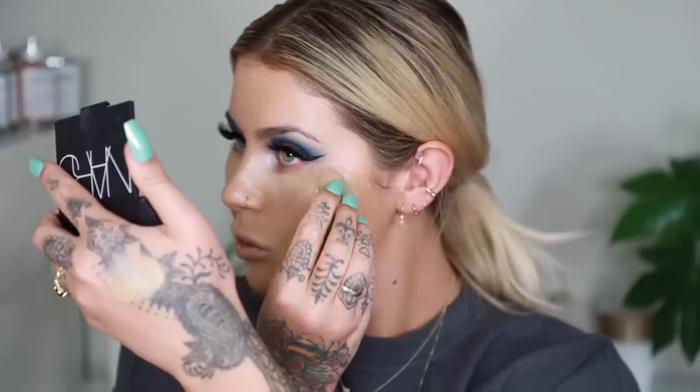For concealer I'm going to go in with my NARS Soft Matte Concealer and Beauty Blender and we're just going to pack this on. It gives the most beautiful bright under eye and flawless finish. Now we're going to use the Charlotte Tilbury powder to set everywhere — and by everywhere I mean under eyes and smile lines because I do not like powder everywhere. Now our base is done.